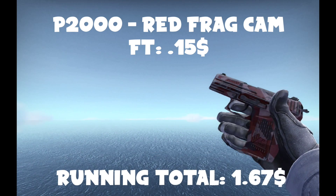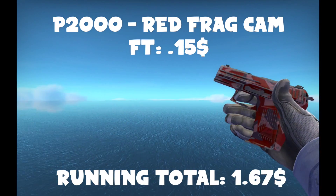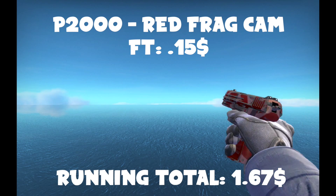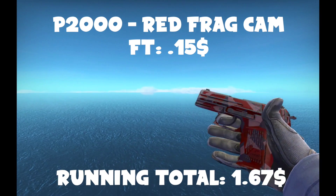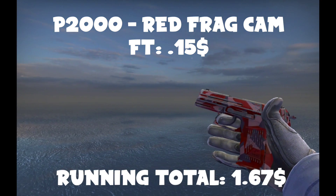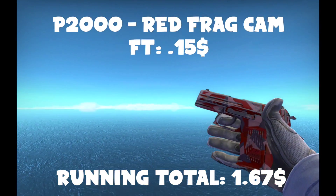Another skin, if you choose to use it, is the P2000 Red FragCam. This is a really cool skin — I personally very much like it. I'll have all the prices up on screen. A lot of people don't use it; I've actually never seen it in-game. It's a pretty cheap skin, but it looks nice and not a lot of people have one. You might be the only person in your game with one. A lot of people who don't have much money go for the Pulse, because it's really bright and flashy. But frankly, this looks really nice.